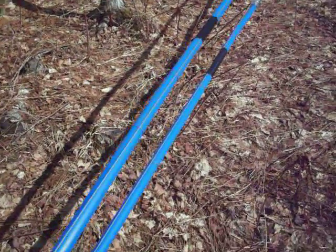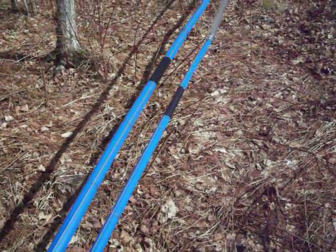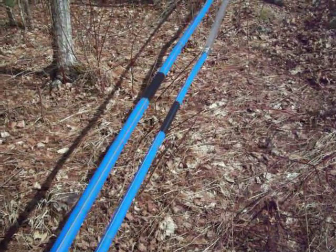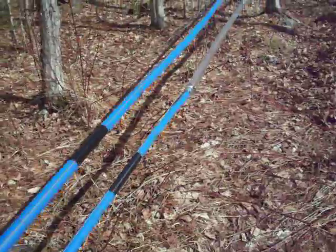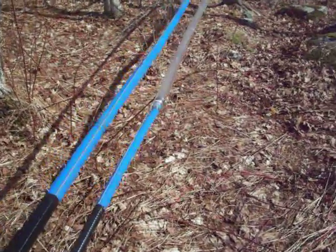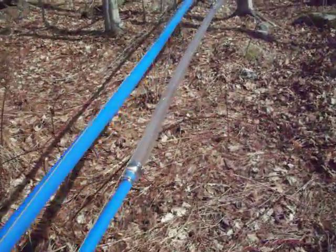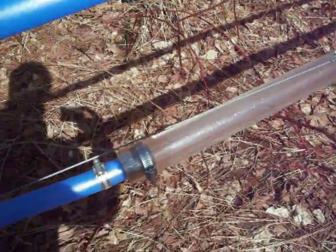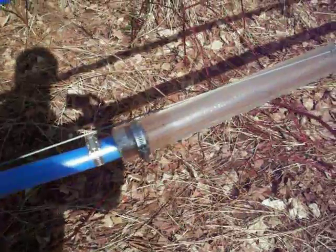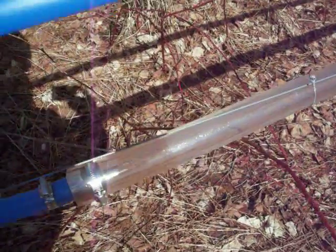Here we are at Proctor, where they're showing the flow of sap through different types of fittings — from stainless fittings to plastic fittings. They've got real clear mainline to show what's actually happening within them. That's just a reducer fitting going down from an inch-and-a-half mainline down to a one inch.